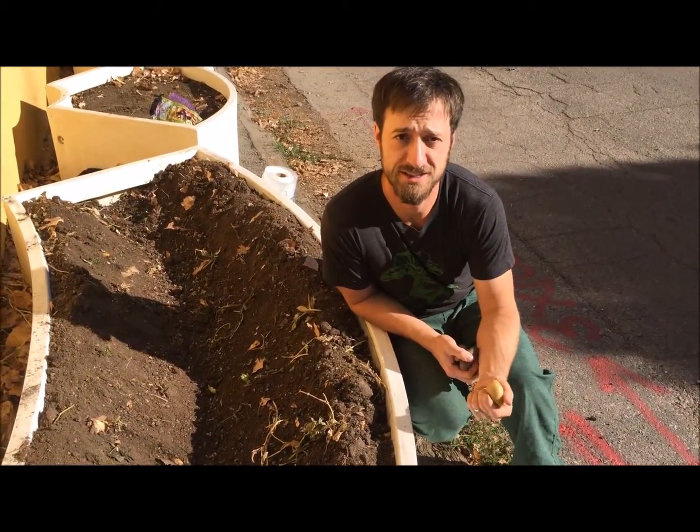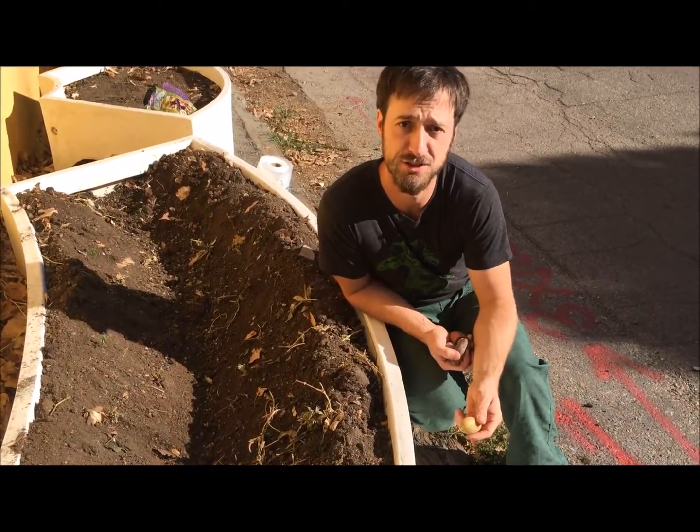Hello everyone, this is Josh and we're out here today in early April to plant some potatoes.